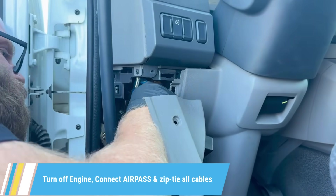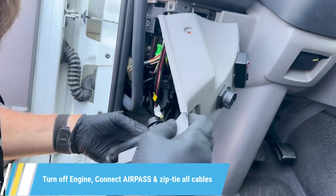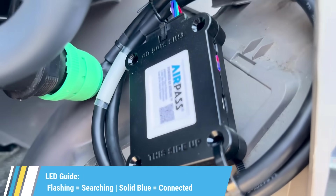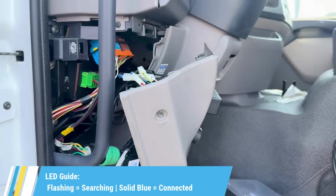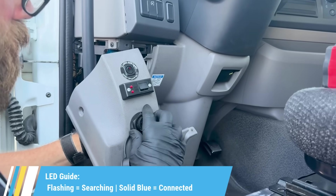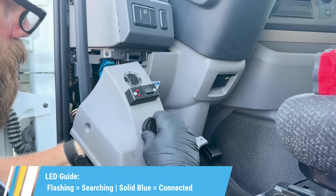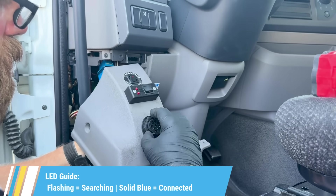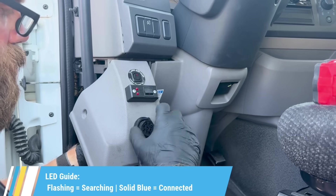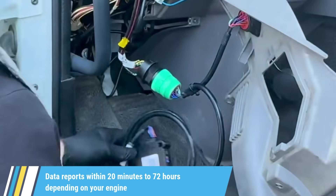Once your lights are solid and you've confirmed communication, it's time to button things up. First, secure the DLC port using the threaded stabilizer ring to keep it locked in place. If your truck had a protective plastic cover over the port, reinstall it now. Then reinstall the dash panel you removed earlier and tighten all screws to restore the dash to its original condition. Make sure no wires are pinched and that everything sits flush and secure.